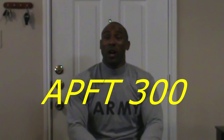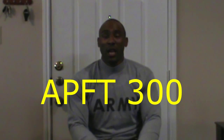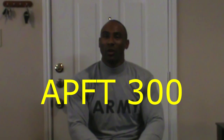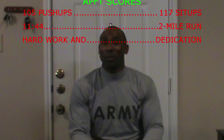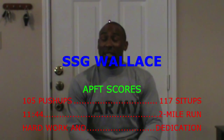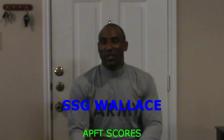Hello fitness fans, my name is Marcus Wallace for zeroexcusefitness.com and what we're talking about today is my new ebook. It's a free ebook that you can download called the APFT 300 program. It's a program to help US Army soldiers max their PT test, but it's not just for army soldiers — it's for civilians too.